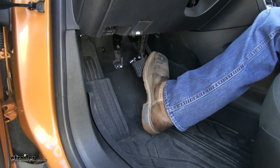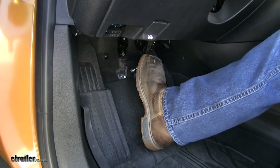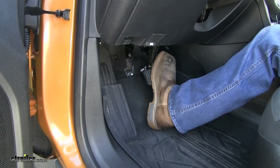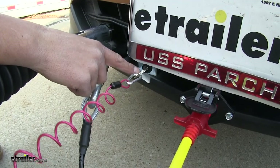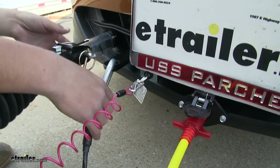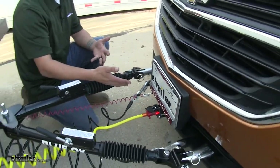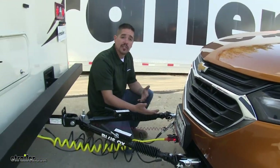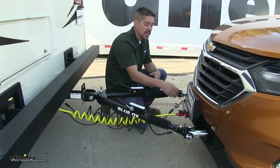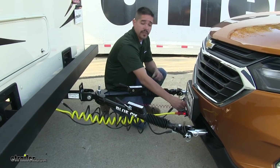The nice thing about that is it's not going to interfere with regular driving and everyday braking action because our foot's not going to hit that cylinder. Our braking system is going to have a breakaway switch that comes with it. The tow bar safety cables and other wiring are not included in the kit, but in case of a catastrophic event where the motorhome gets disconnected from our Equinox, the breakaway switch is going to apply pressure to our car, keeping it from going down the road.